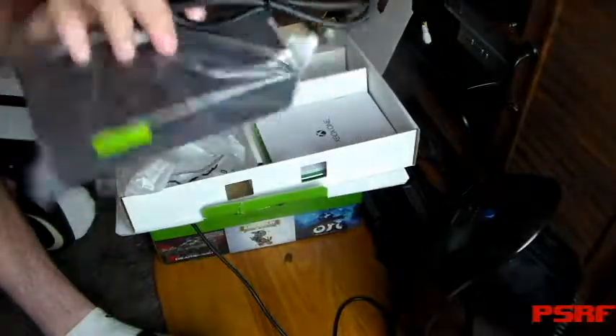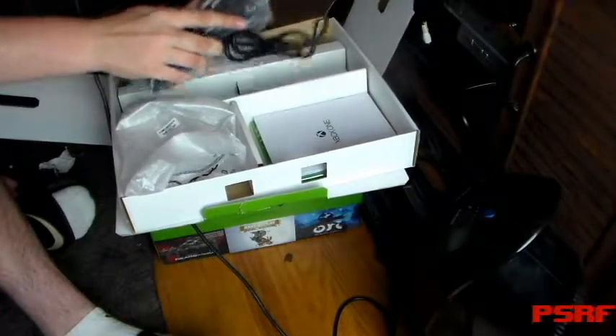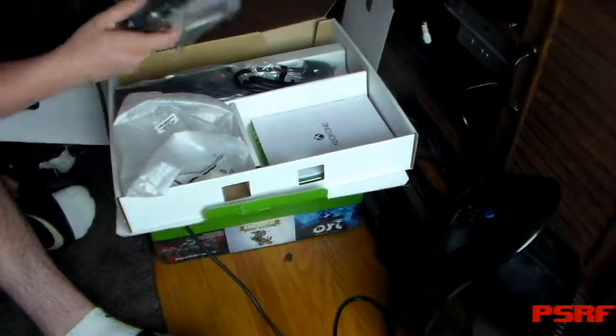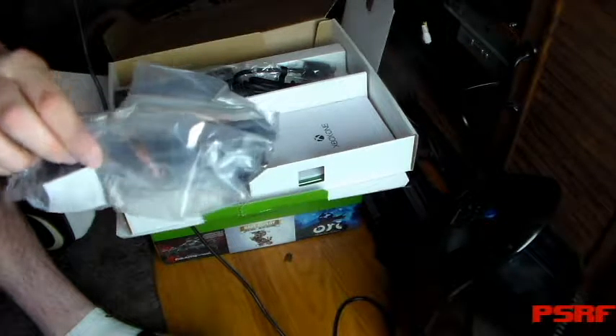No, I'm kidding — it's just the Xbox One supply. It just reminds me of how big the Coleco one is.